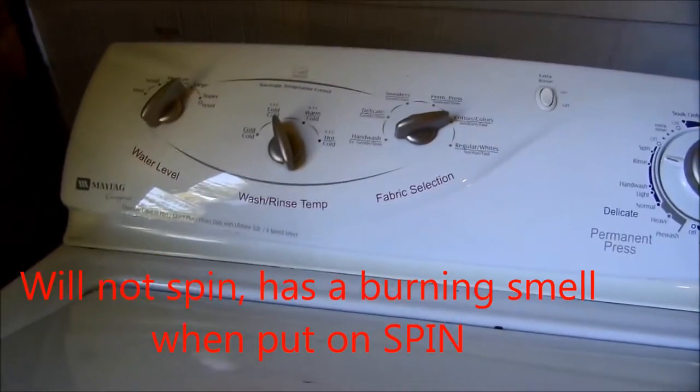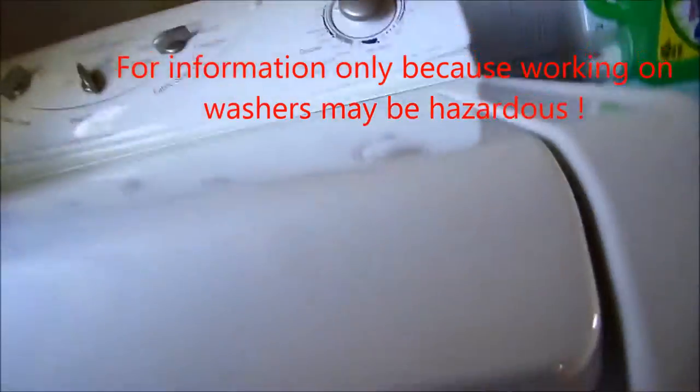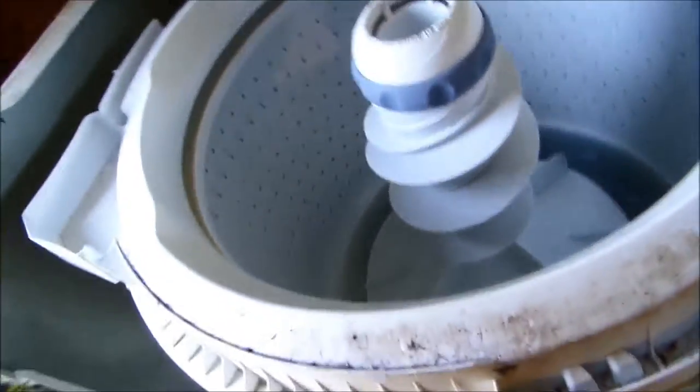This one has a stiff motor, so we're going to try and lube the motor and bring it back to life.